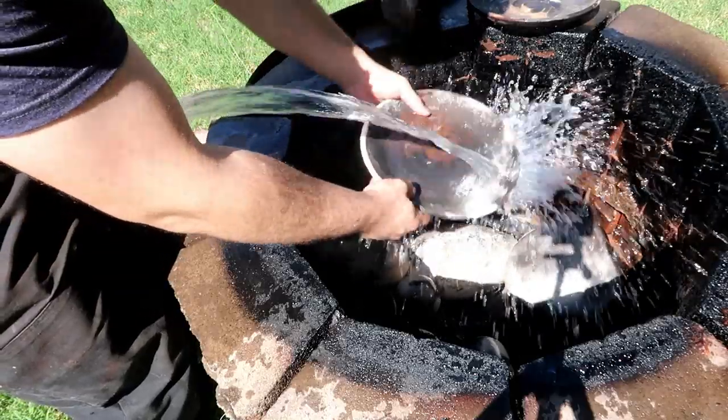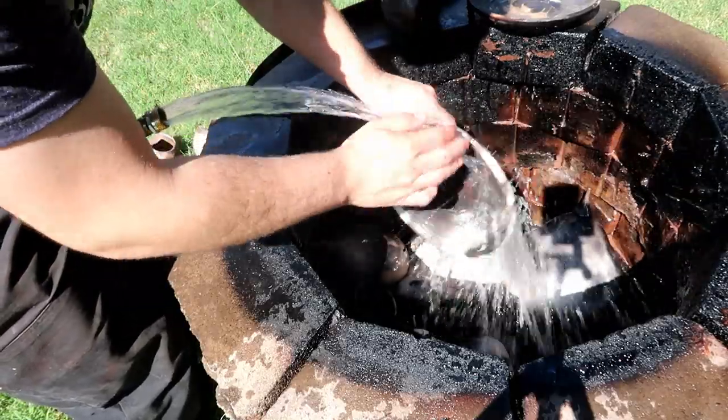Please ignore the fact that it looks like I'm peeing on my pit fire. I'm genuinely trying to use both hands to wash my stuff off.